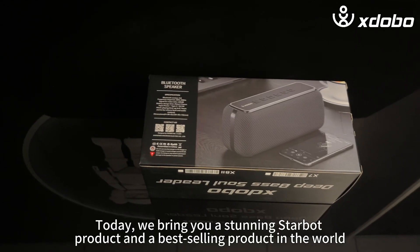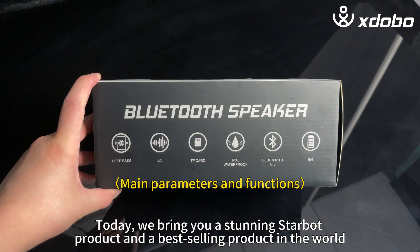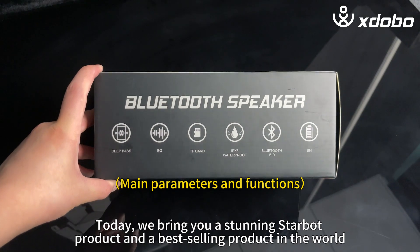Zdobo X82. Today, we bring you a stunning Starbot product and a best-selling product in the world.